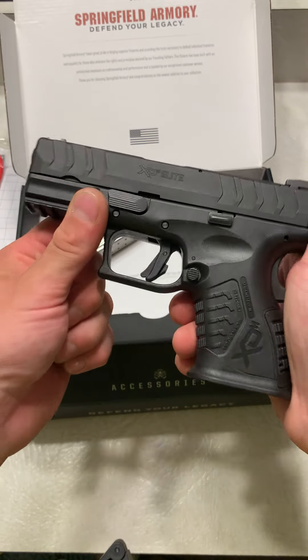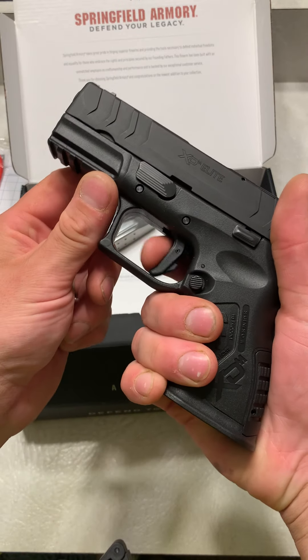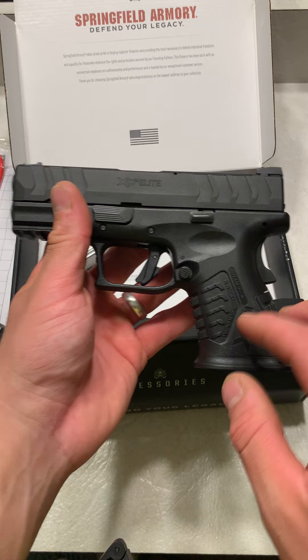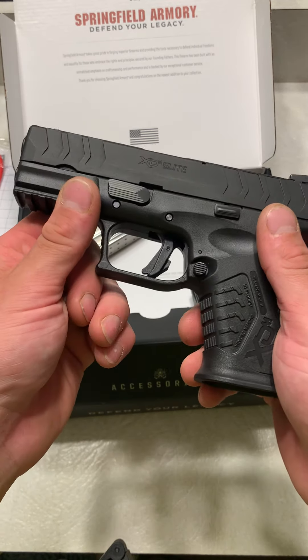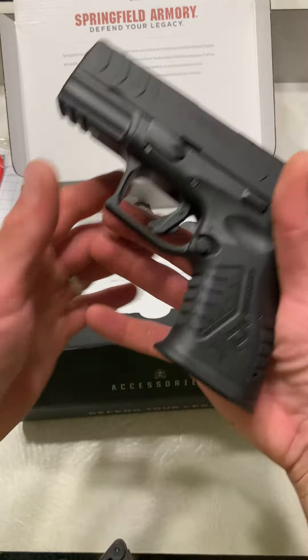Very clean. Very smooth. Look at that trigger — that's pretty cool. It's a lot different than my other Springfield Armory triggers. My other Springfield Armory triggers are a little mushier. This thing is pretty, pretty crisp — a pretty clean break. And I like the ergonomics of this.